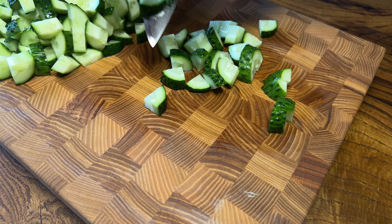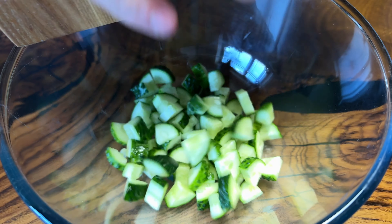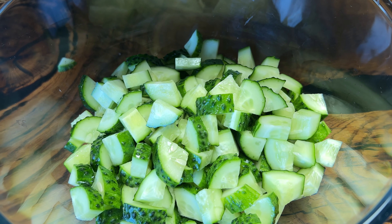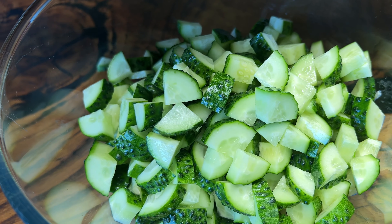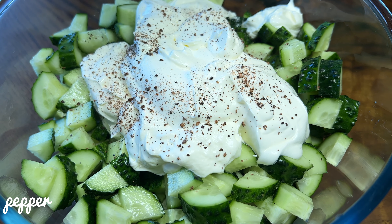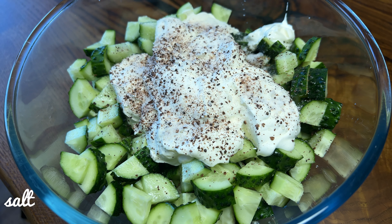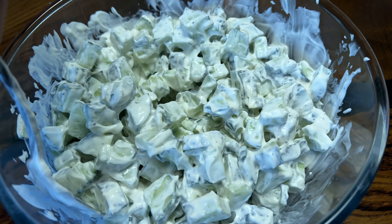The bread is too hot. I'm going to make my own thing. I'm going to make a lot of bread. This is a natural ingredient.